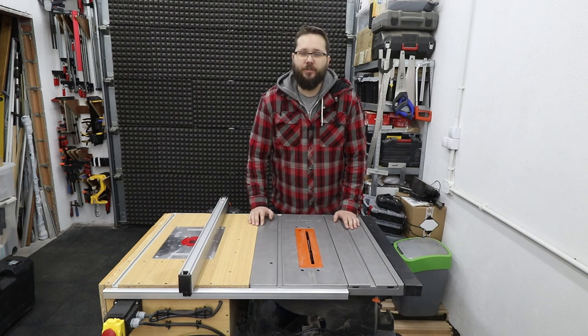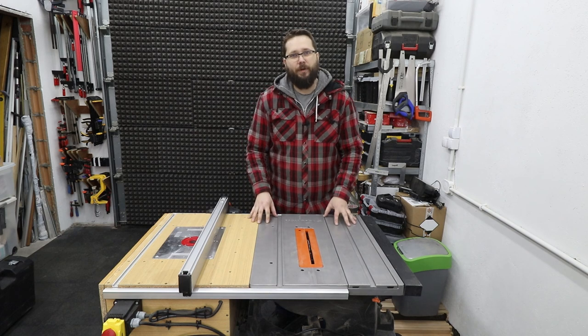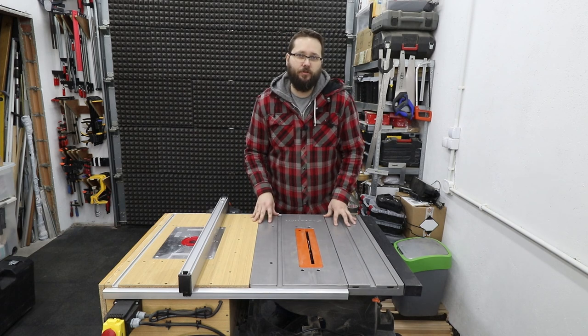Hi, my name is Tomasz and you're watching CasualDIY channel. In today's video, some basics about a table saw — how it's built and how to use it safely.